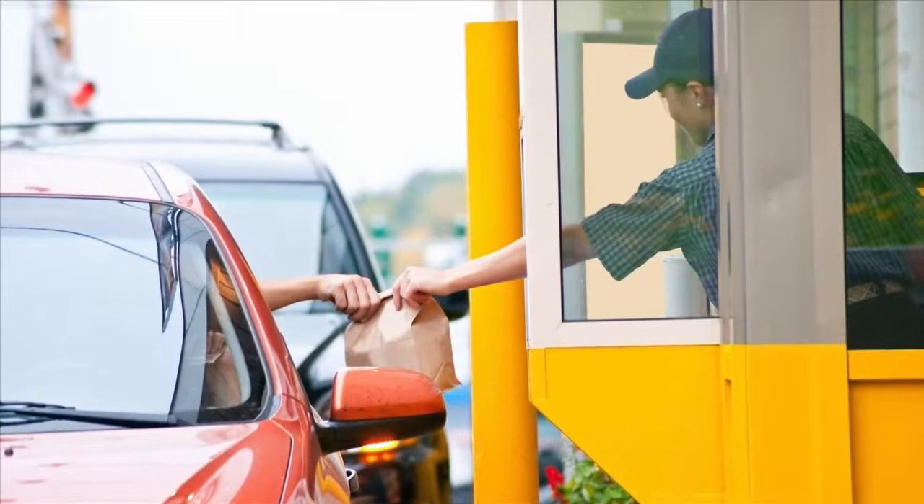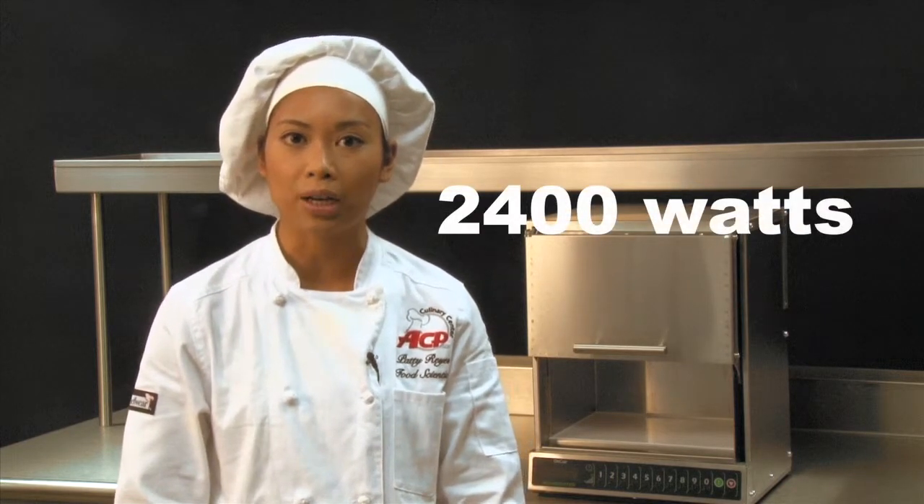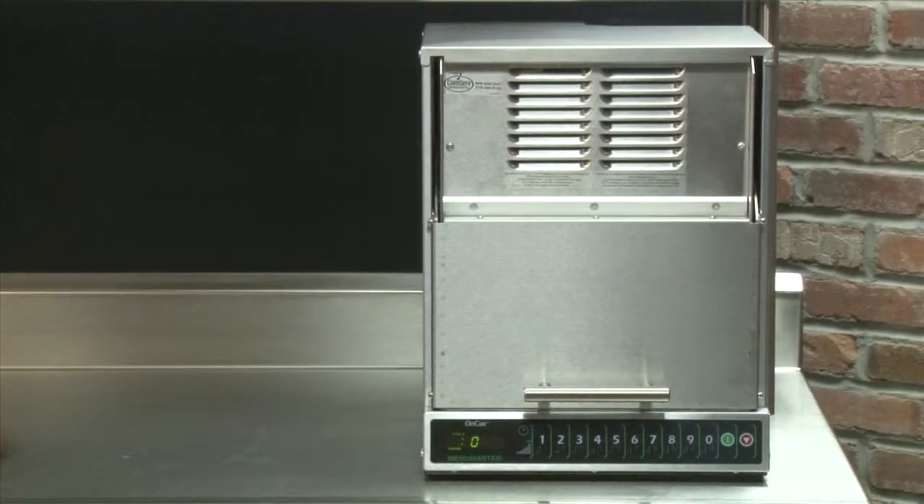This feature is especially helpful in quick service restaurants, where one side of the shelf faces a walk-up counter and the other side is used for a drive-thru window. The OnCue is known for speed, delivering 2400 watts of microwave energy distributed into the cavity from the top and bottom. The hotcakes were done in just 17 seconds.